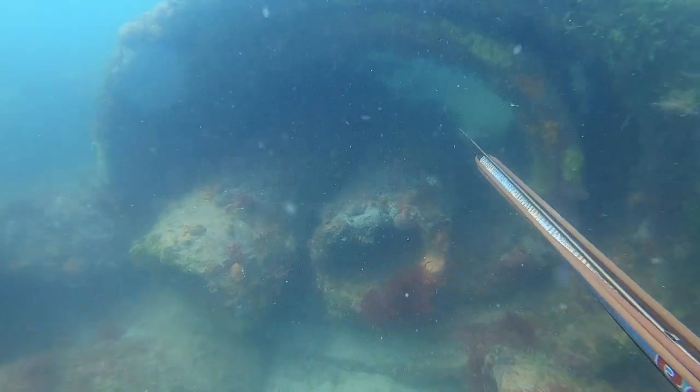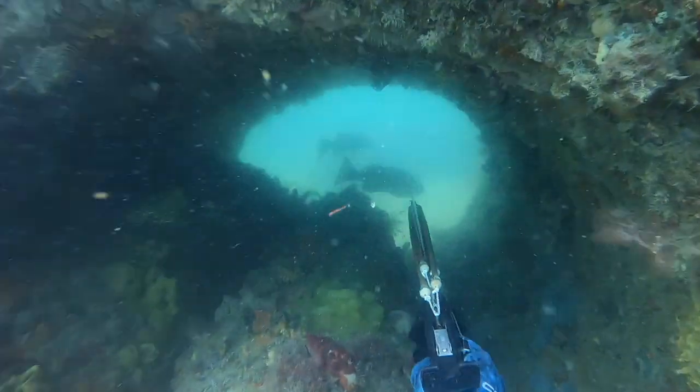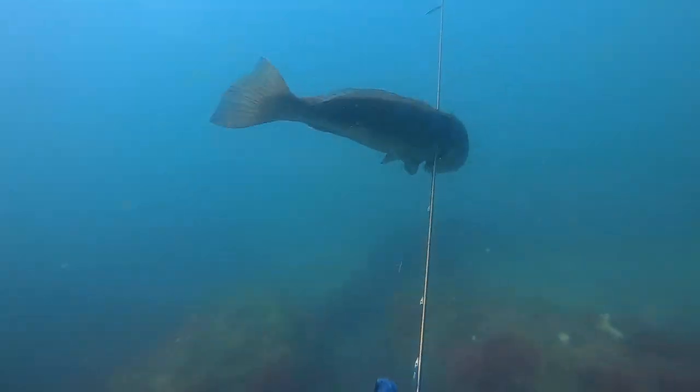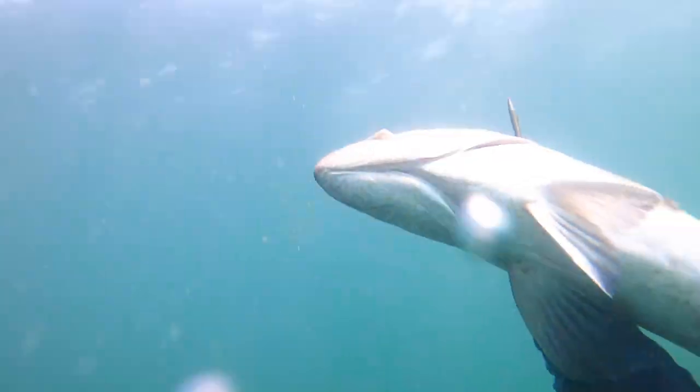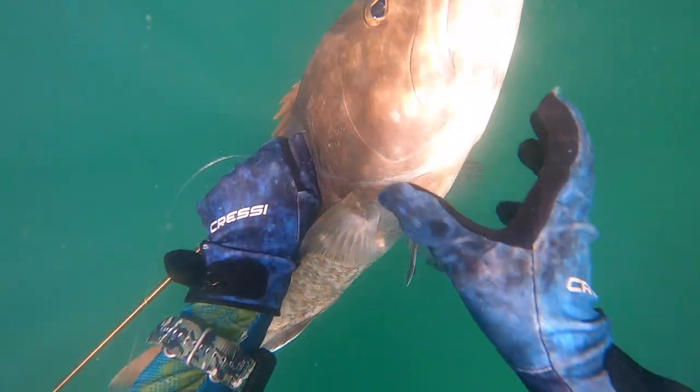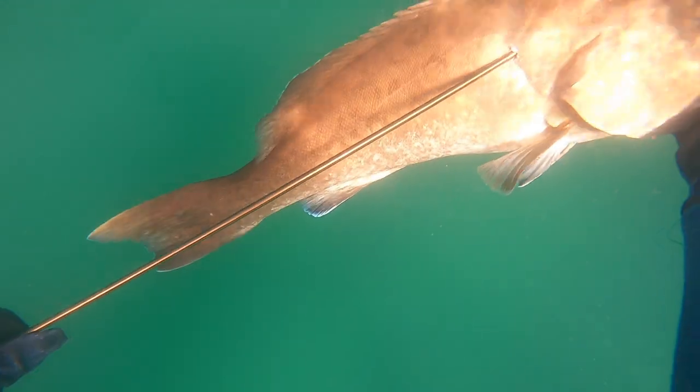I see two gags pointing out — make sure to get the stone shot, roll him again. That way goliaths aren't able to get to my fish, and that's another nice gag for the cooler. Really pretty fish, man.